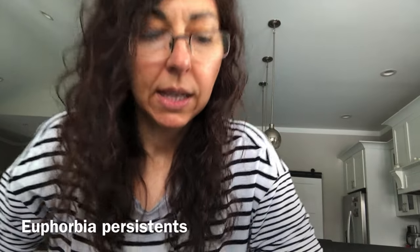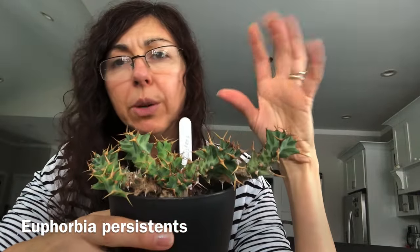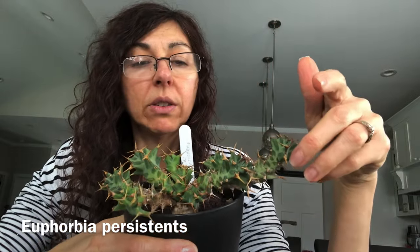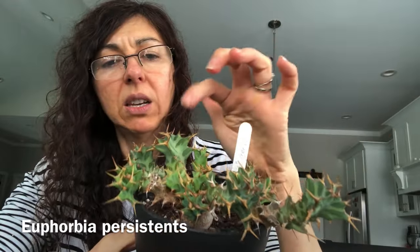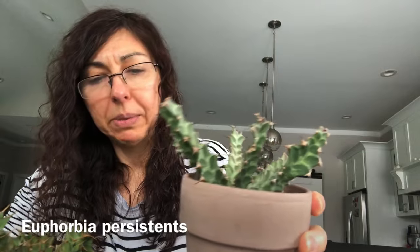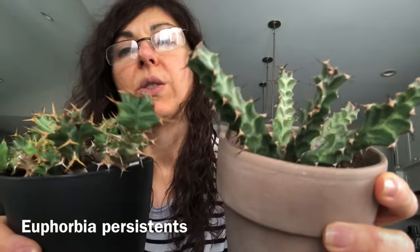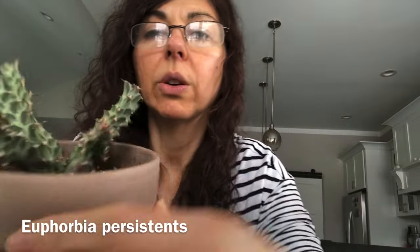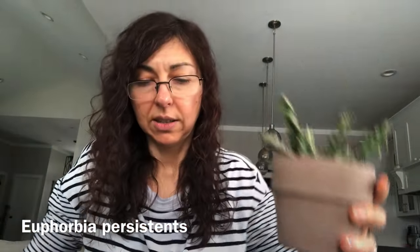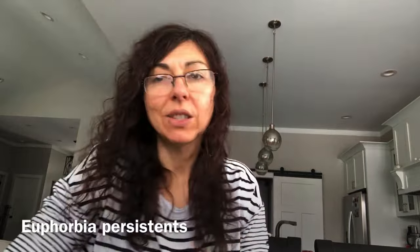Next I have two of my euphorbia persistence. I got them from the same person — I think his name is Mike on eBay. This one I got a few years ago; it was looking pretty small and dried up until this year when I took it outside and it grew quite a lot of branches. This one is more swirly compared to the other. They're both euphorbia persistence but they look a little different. Look — this one is having new branches coming out, and they both have a caudex at the bottom.